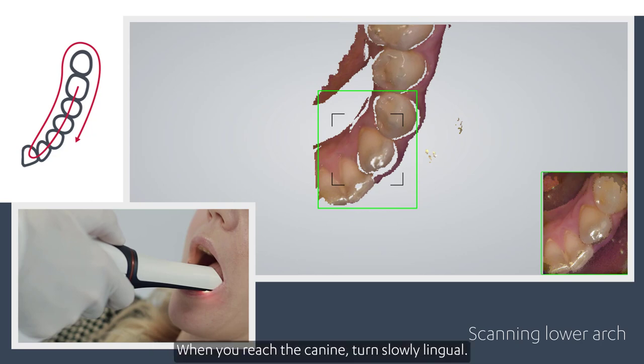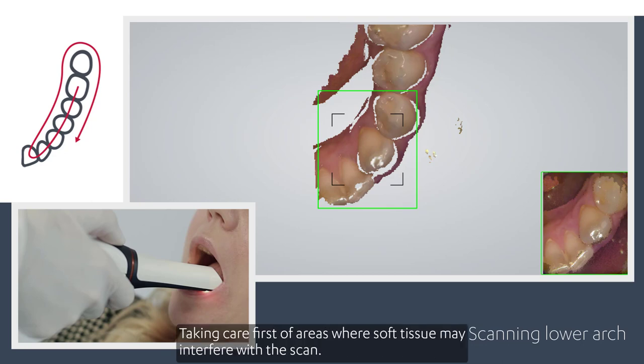When you reach the canine, turn slowly lingual, taking care first of areas where soft tissue may interfere with the scan.